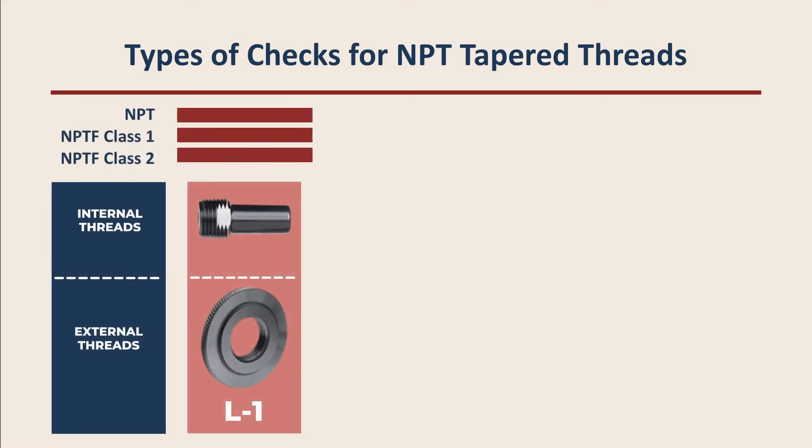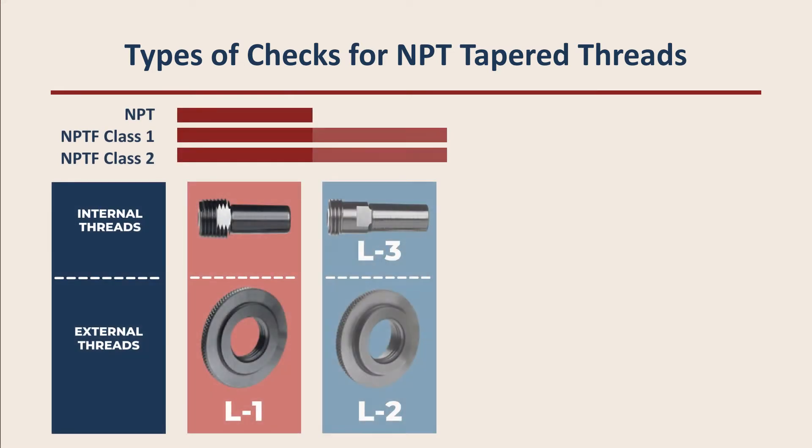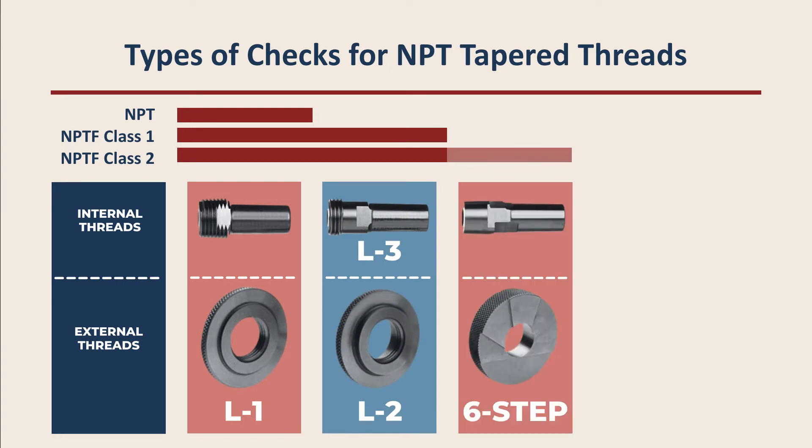There are three L checks. First, the L1 check. Second, the L2 or L3 check, depending on whether you have external or internal threads. And third, the six-step check.